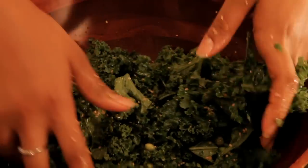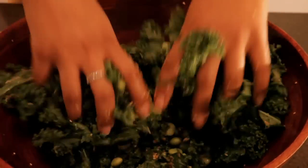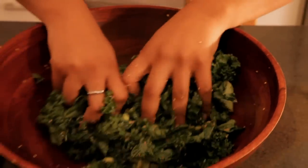Once you've massaged that for a couple minutes, just cover it with a paper towel and put it aside and let it sit for about 20 minutes. I like to eat this by itself, but I also like to make maybe chicken or a little seared tofu on the side, just for a little extra protein to make it more filling.